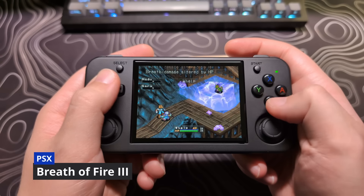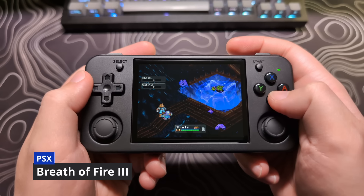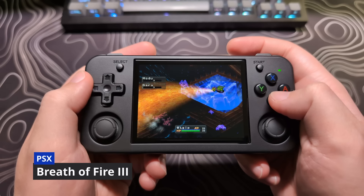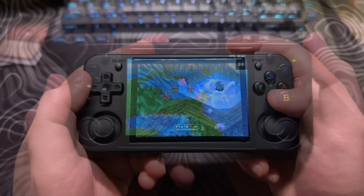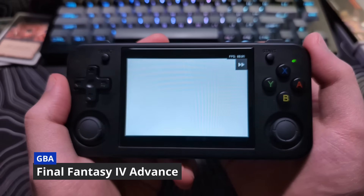Now I'm going to go over some of the performance of this device. The RG35XXH can handle everything up to and including PS1 and Game Boy Advance with ease and a lot of room for fast-forwarding. So I won't waste too much time going over each of these systems.